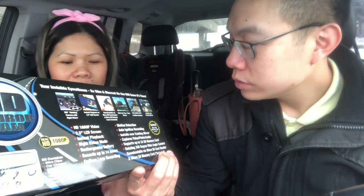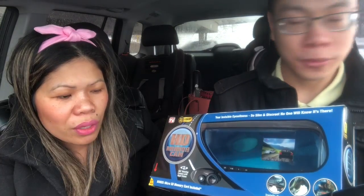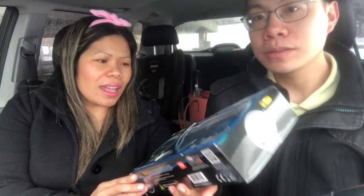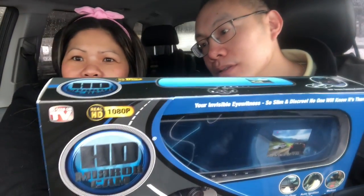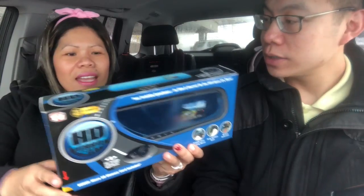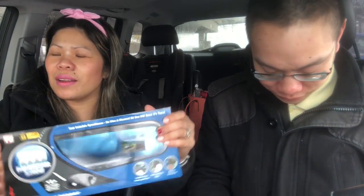It also comes with a bonus micro SD memory card included. I'm not sure if you guys are familiar but it's actually as seen on TV. Okay, right there. So I'm going to unbox it — let me give you guys a little backstory first.